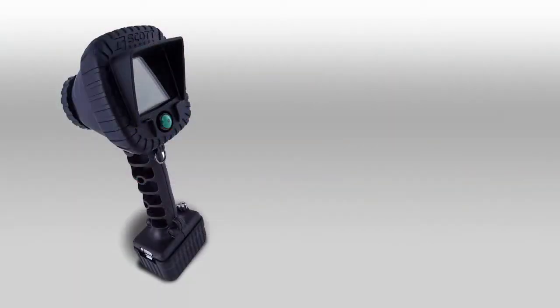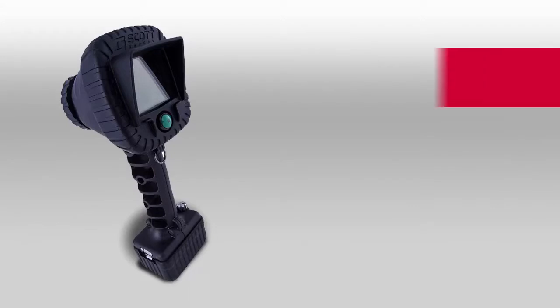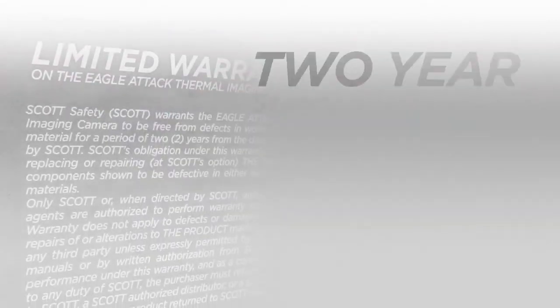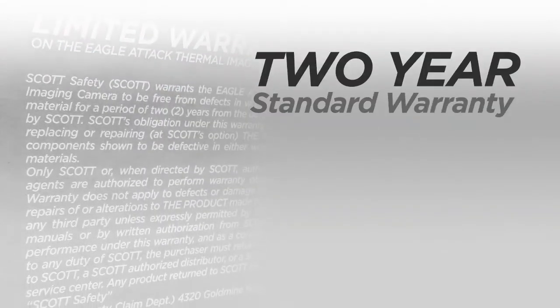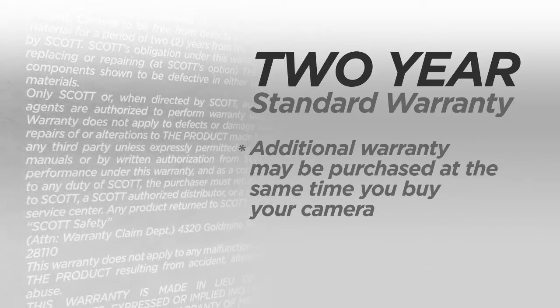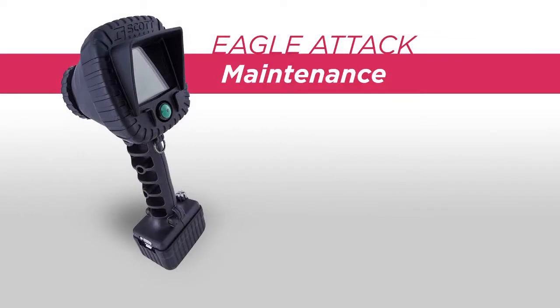The Eagle Attack is a dependable and durable thermal imaging camera. Extensive testing has been conducted such as tumble tests, drop tests, submersion tests, water jet tests, corrosion tests, and so on. Your camera has a 2-year standard warranty, and an additional warranty may be purchased at the same time you buy your camera. Even after all of this testing, depending upon the environments that the camera is exposed to, it may need a little upkeep throughout the life of the camera. We are now going to cover the user level maintenance.